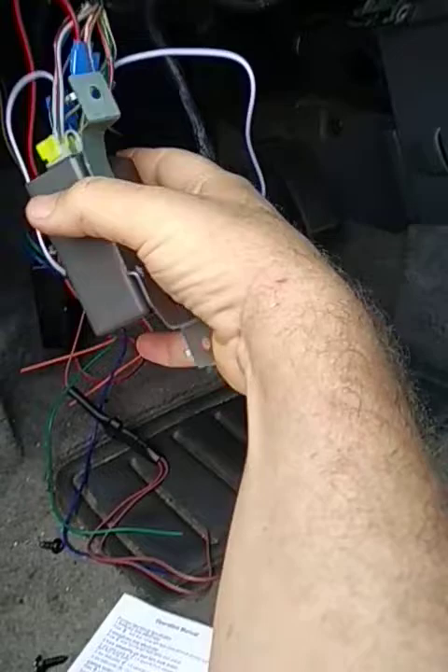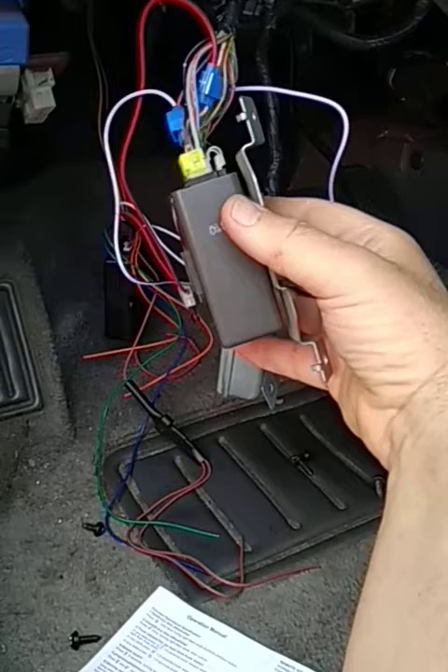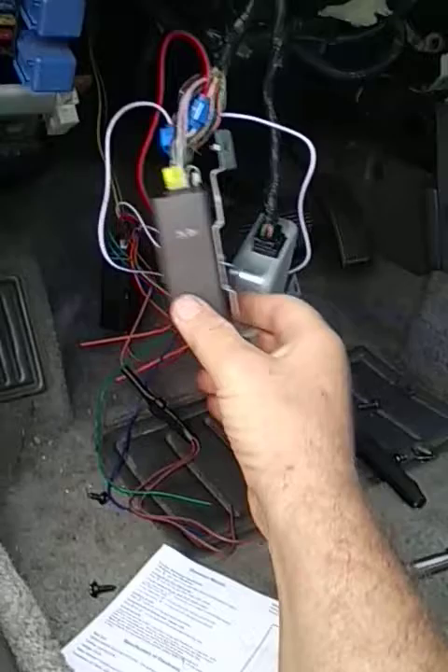I got the schematics online and wrote down a list of wire color mappings between the new unit and the door lock control module. I'll provide that mapping in the video description. The installation is not too bad overall.